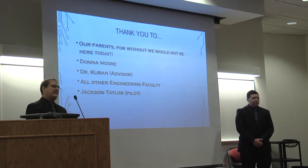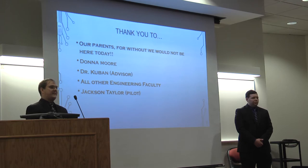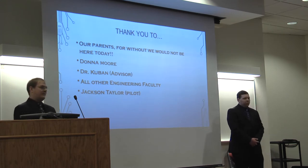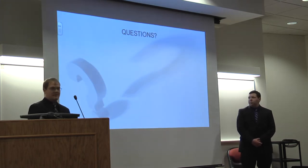Thank you all for coming. We would also like to thank our parents for getting us through all this, and of course Donna for helping us through all of our trials. Thanks also to Dr. Bueben our faculty advisor, the whole engineering staff, and of course Jackson Taylor for piloting the quadcopter for us.